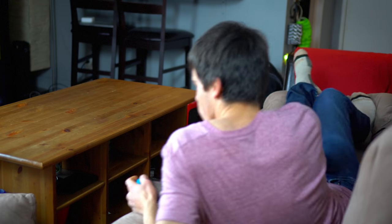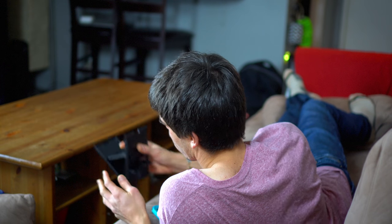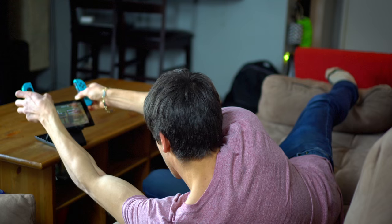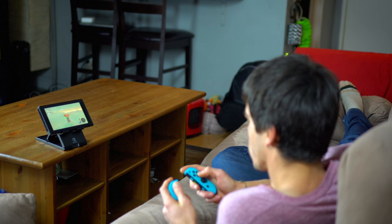There's a TV right over there, so I can just play and not have to hold anything, which is great. I mean, it's not a problem holding the Switch — I love holding my Switch — but having this as an option is great, especially because it's so portable, so light, and so reliable.